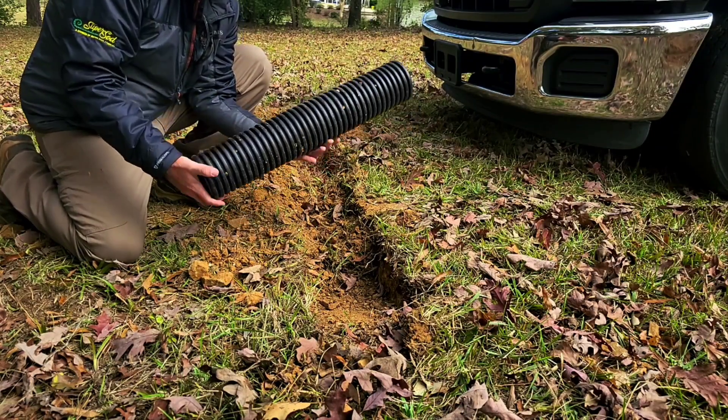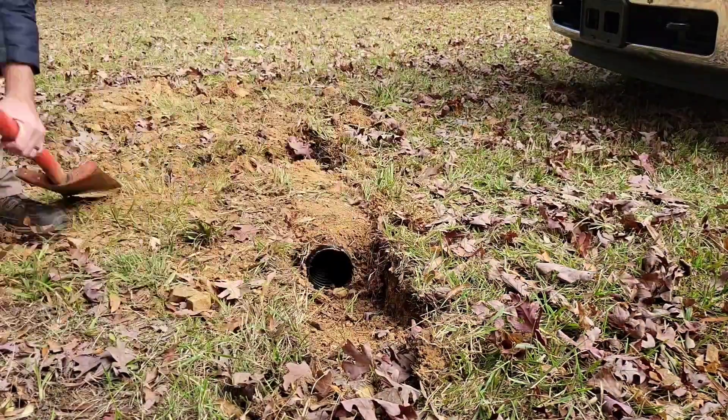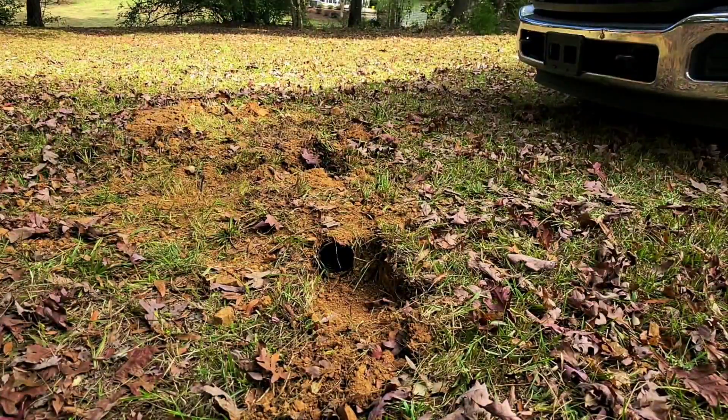Now we're going to go to single wall corrugated. It's very flexible, very lightweight. We're going to do the same situation — put it in the same trench and see how it fares.